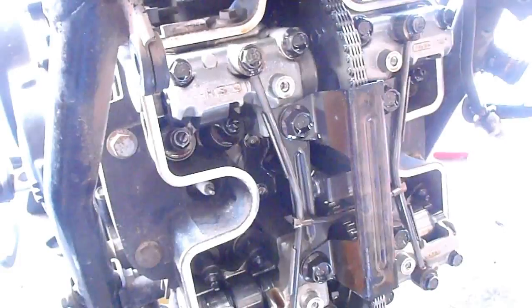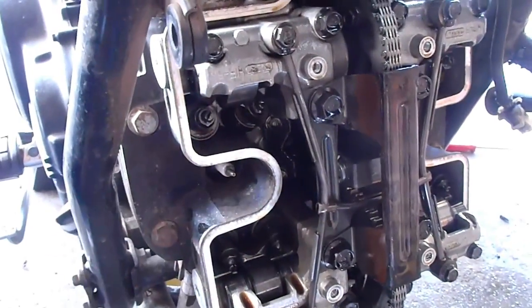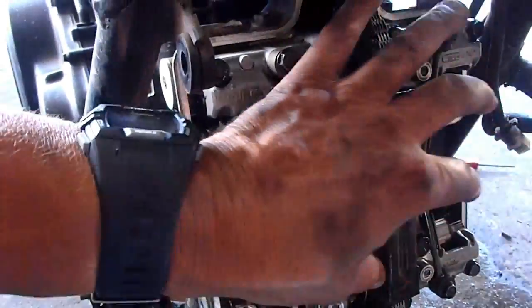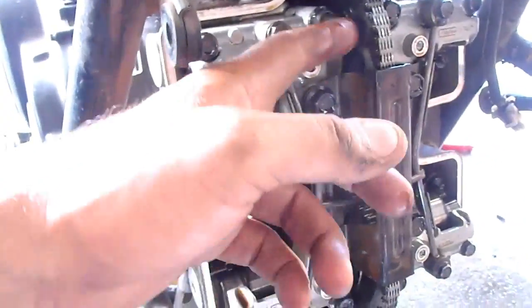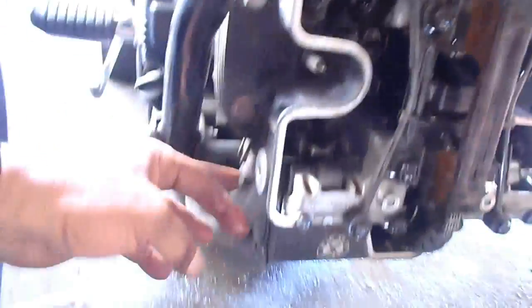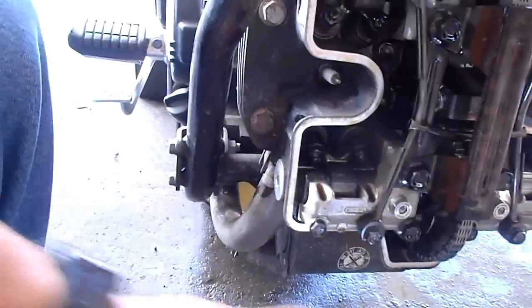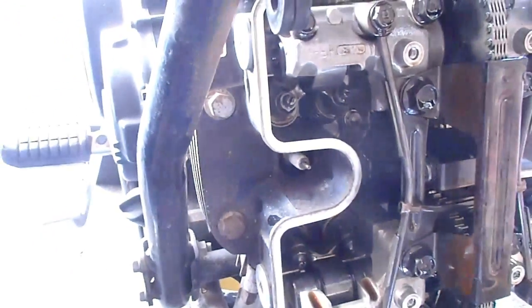For me to take the head off, I've got to get the cams off according to the written instructions. So I'm going to be following instructions to pull all this out. Eventually I'll have the chain dangling here, and it will still be a matter of getting these off.